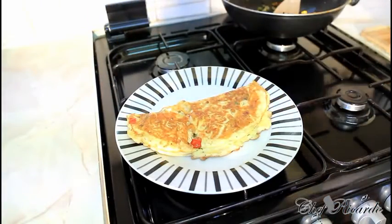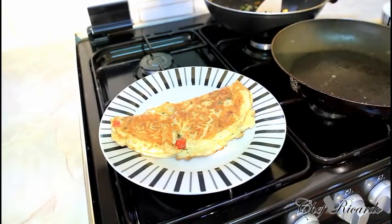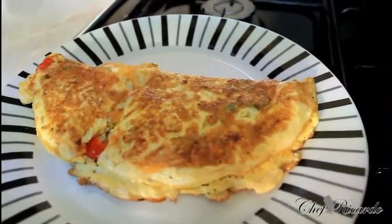Serve it to your guests for breakfast. Hopefully that will be a benefit to you — enjoy, subscribe to the channel. That's the best way you can make yourself a nice lovely cheese omelet at home. Enjoy, see you next time, bye!